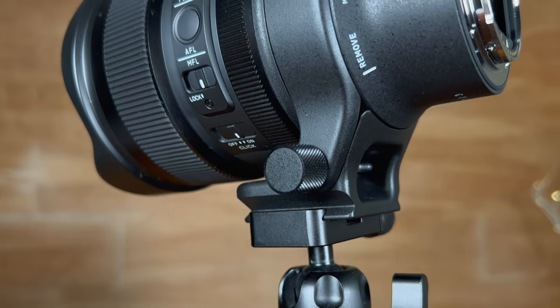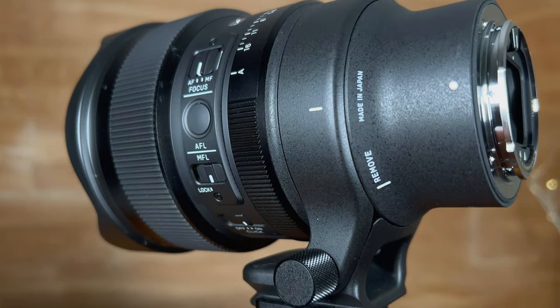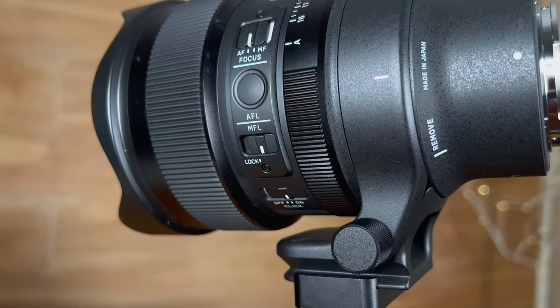A few quick words on the tripod collar — it is Arca Swiss compatible on the foot. As you can see, I've gone right onto this little mini tripod. I get asked about this all the time: this is the Oban CTT-1000, a tabletop carbon fiber tripod. It is Arca compatible so you can screw right on there. Obviously you can rotate it and it is fully removable.